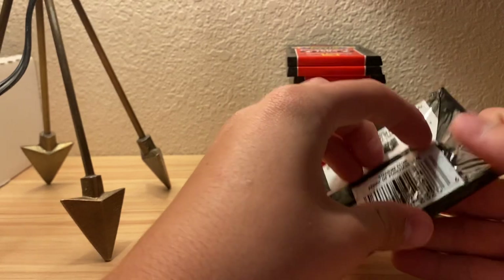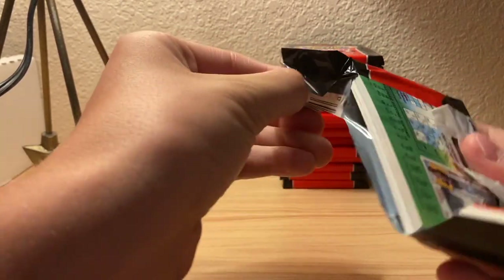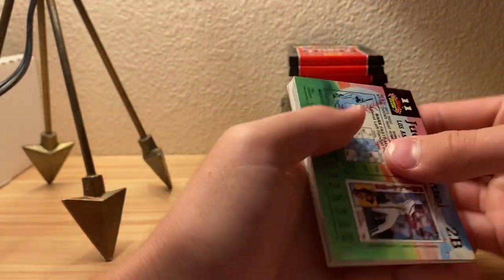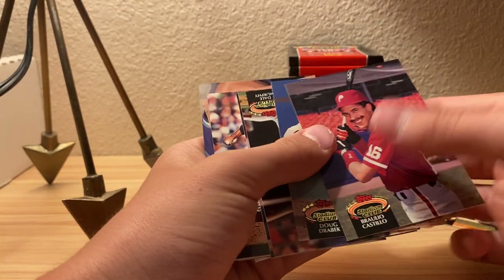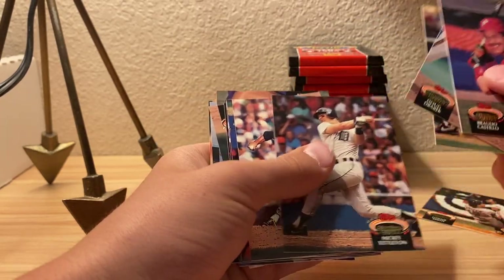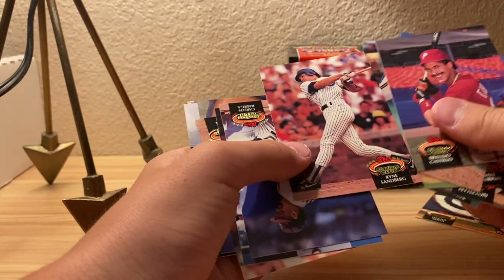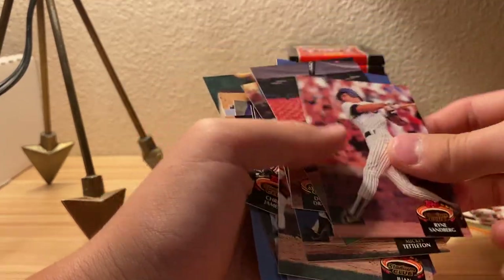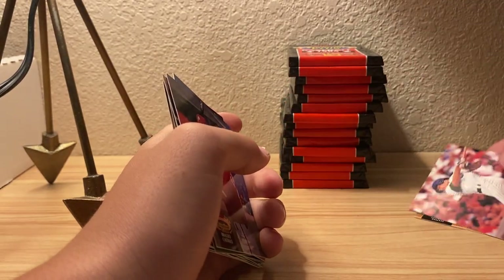We'll just be opening three at a time right now. Seems like these packs are just corner-ruiners. Maybe Don... oh there's a new name! Ryan Sandberg - let's put him over here. We're probably only going to find one of those in here.